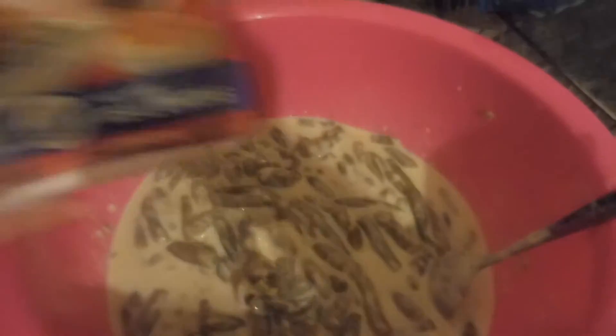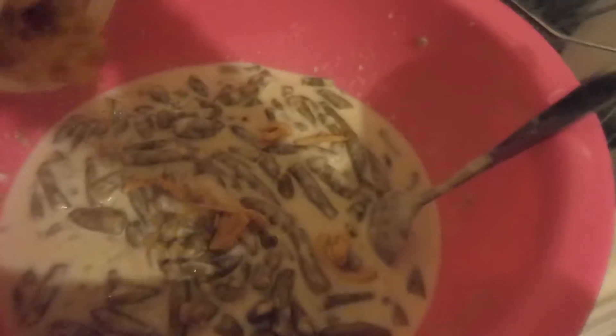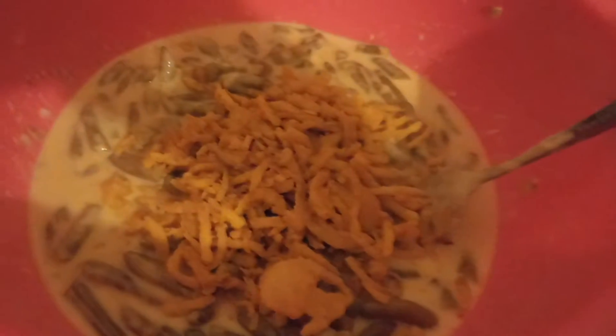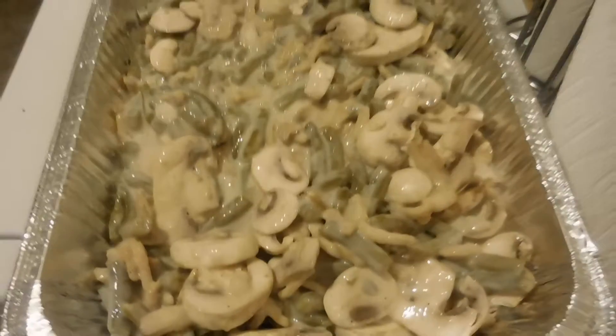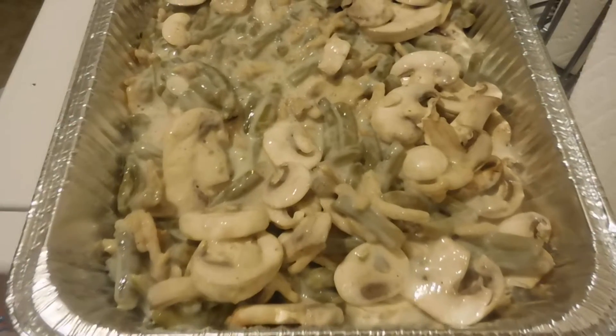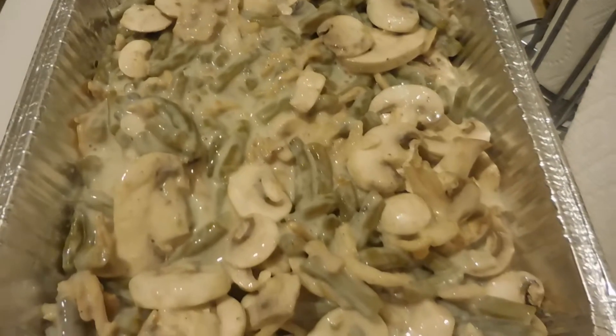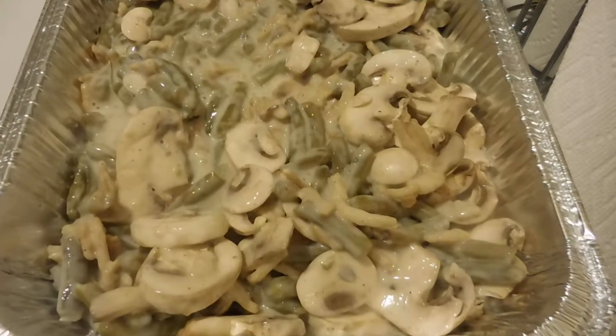Now it's all mixed. I'm going to add a little bit of the French onions, and then later add some more on top when I'm ready to bake it. Mix it together — it smells so good already. Almost forgot to add the mushrooms. I might add some more on top; it looks almost dry, but we'll see. I'm going to put this in the fridge and let it bake in a couple hours.